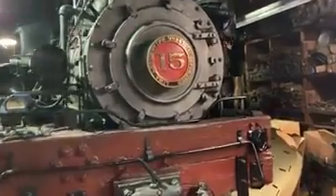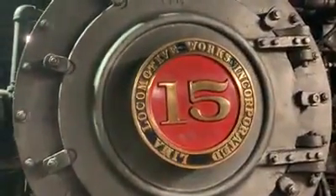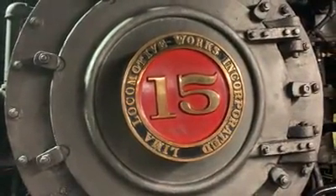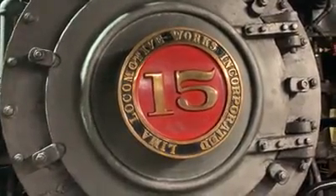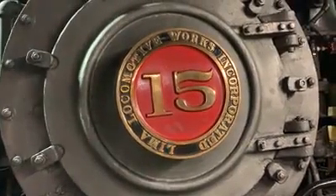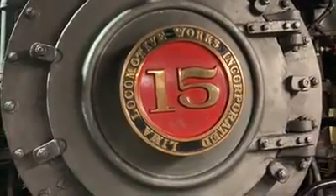This number plate, as we zoom in on it, was made by the Westside and Cherry Valley, a tourist operation that took over at that location. They made a plate that looks just like it had come new from the Lima Locomotive Works. Lima — you'd know how it's said depending on where you are in the country — but they're in Ohio.